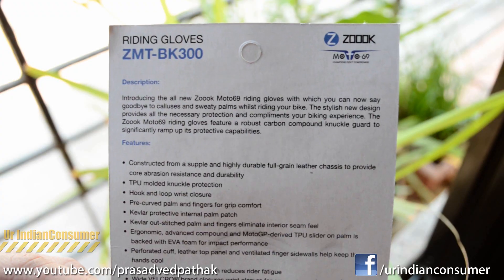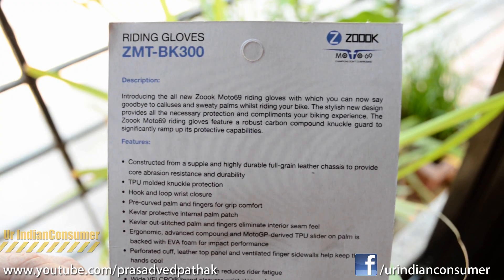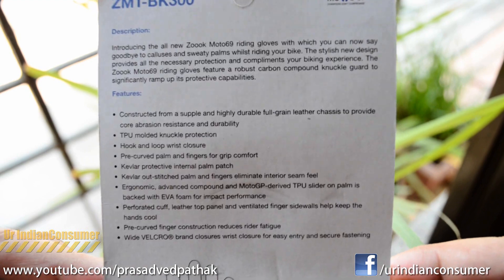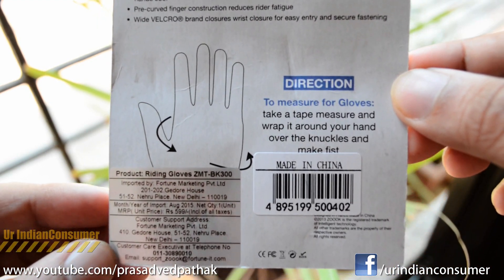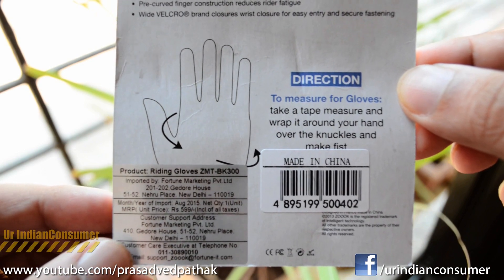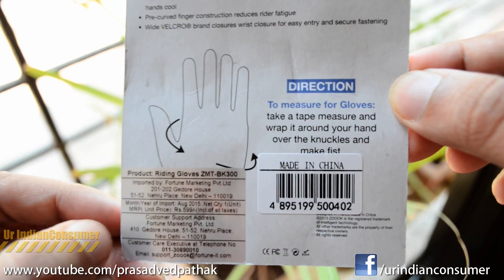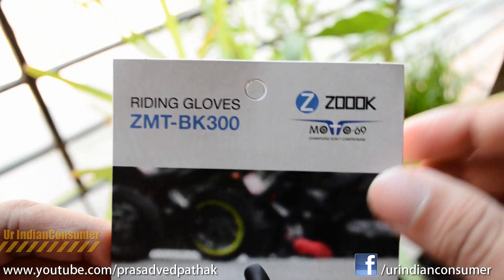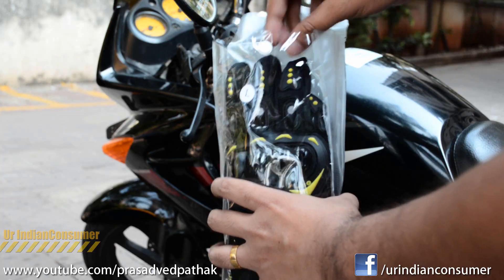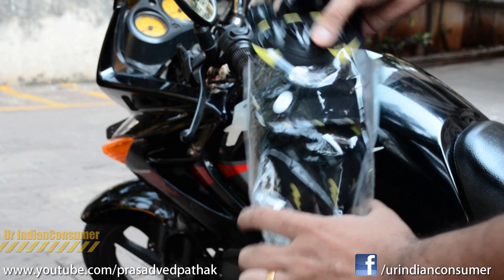We have this piece of paper here — Zook has mentioned the description and features of their gloves, and you can also see how to measure your hand girth. This glove is a large size, suitable for a hand girth of 10 to 11 inches. The MRP reads 599, but this product is available for 499 rupees on Snapdeal, and the link will be provided in the description below.